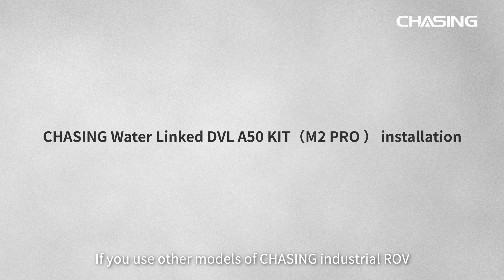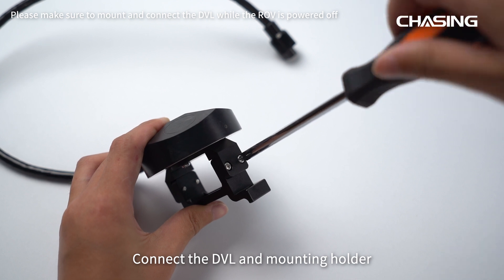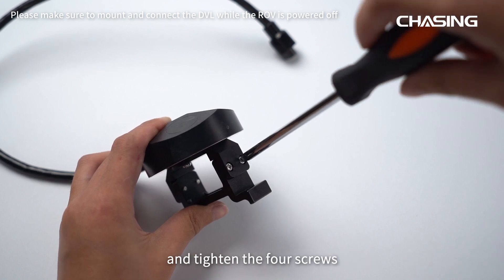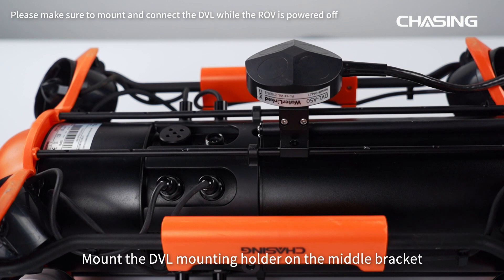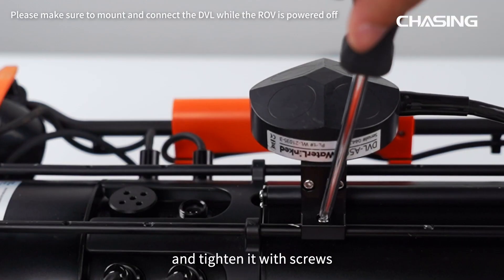If you use other models of Chasing Industrial ROV other than Chasing M2 Pro Max, connect the DVL and mounting holder and tighten the four screws. Mount the DVL mounting holder on the middle bracket of the bottom of the ROV. The cable of DVL should face backward and tighten it with screws.